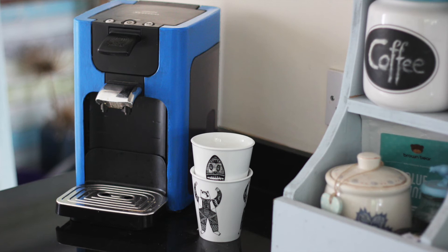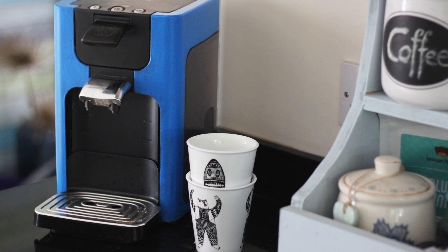Rubber paint from PlastiDip is a multi-purpose coating that doesn't crack or chip. It can be brushed, painted, or sprayed on almost any surface. I made sure to stay clear of the buttons and areas where water or coffee comes out of the machine. Doesn't this blue look great in my kitchen?